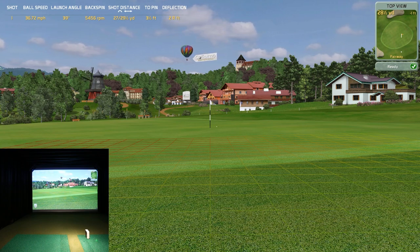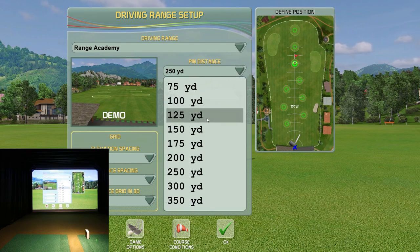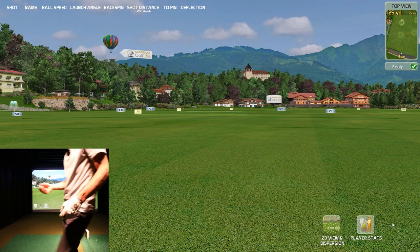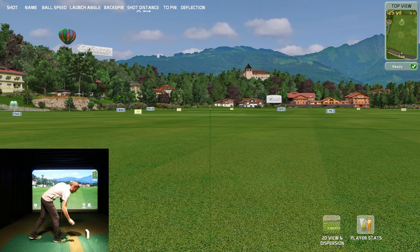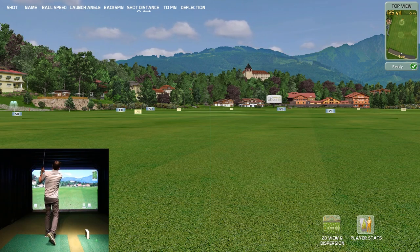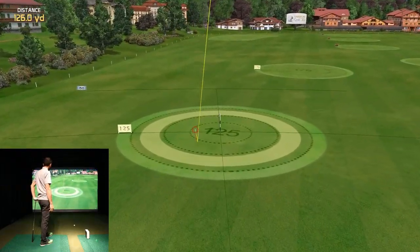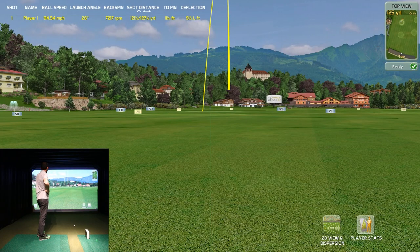Let's hope I can actually swing a golf club. We'll go out to the driving range, set up at 125 yards for a pitching wedge. This is another part of Creative Golf 3D that I really enjoy — the range, the data, and the different views it gives you. The ball started a little right, came back — that's a normal ball flight for me. For the first full swing of the day, I'll take that: 121 yards.